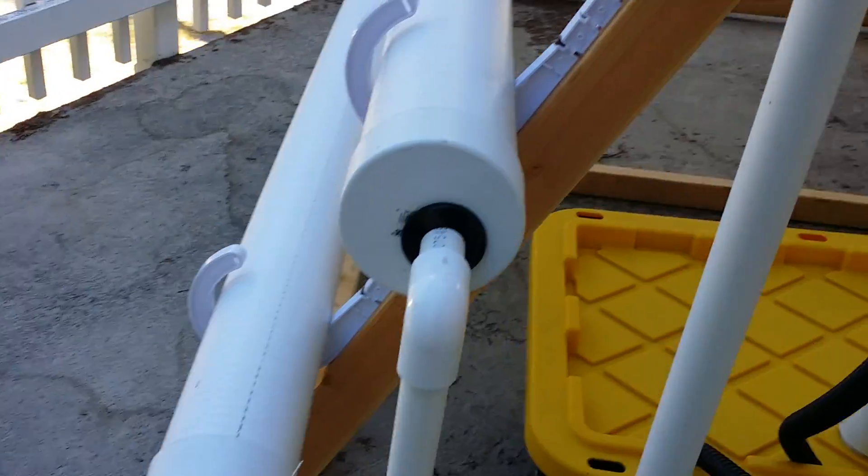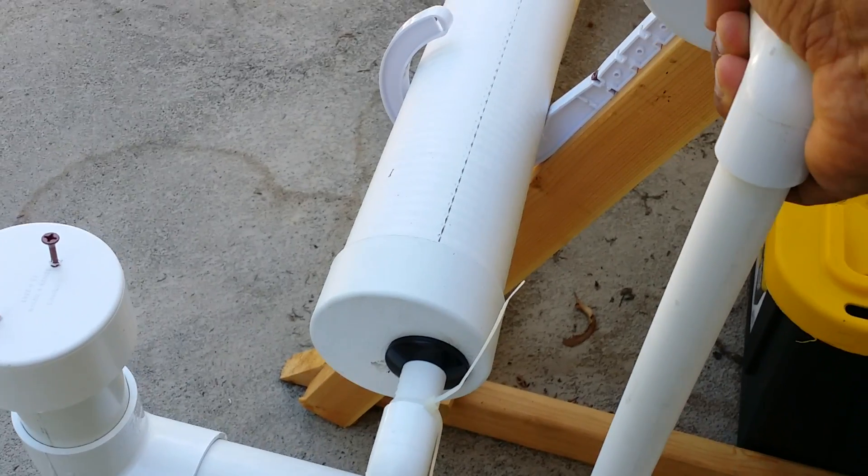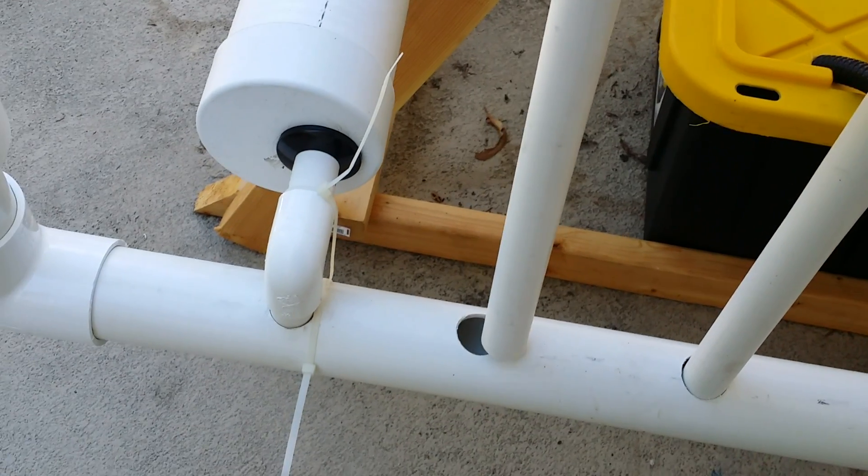Each of these pipes comes in and you can see I can pull this one out — it's not active. It just drops in there and drains into the bottom.